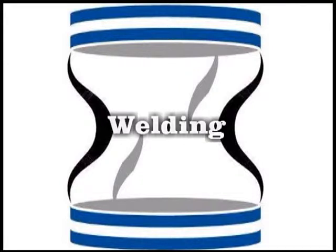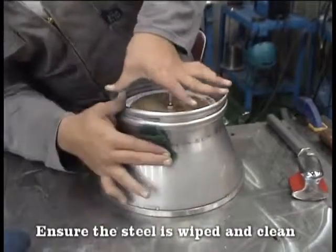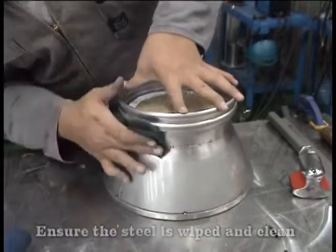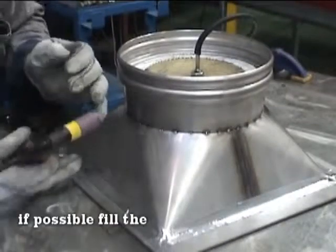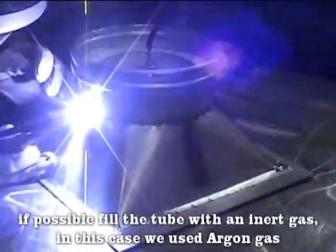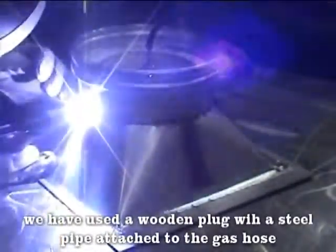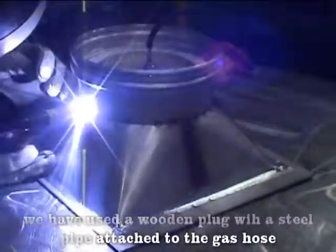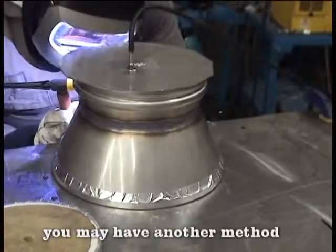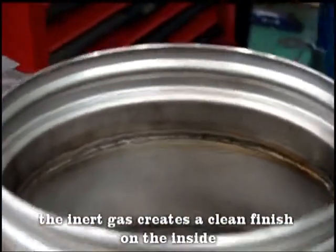Welding. Ensure the steel is wiped clean. If possible, fill the tube with an inert gas — in this case we have used argon gas. We have used a wooden plug with a steel pipe attached to the gas hose, though you may have another method. The inert gas creates a clean finish on the inside.